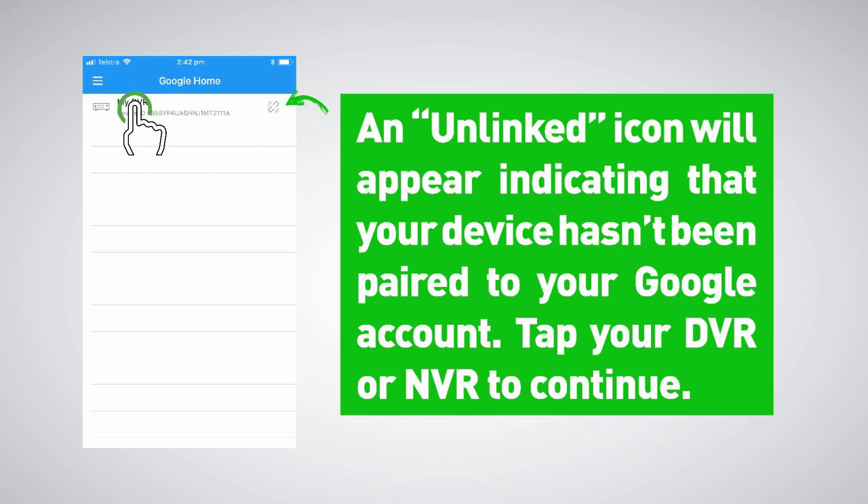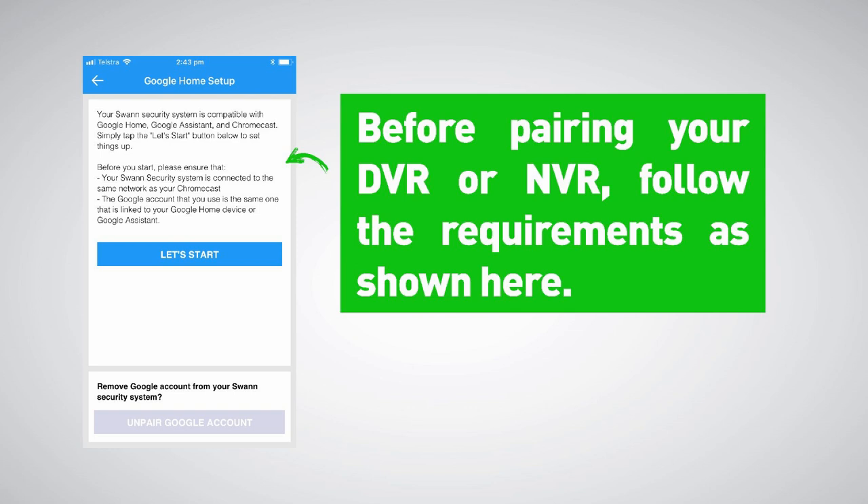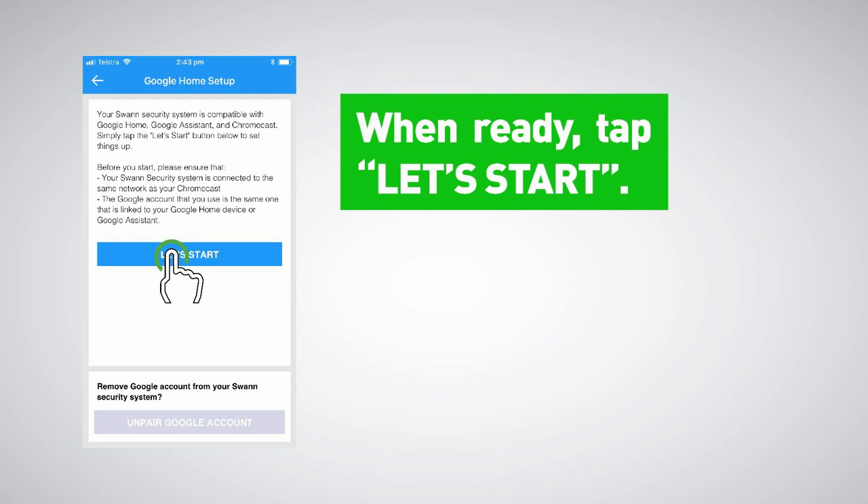An unlinked icon will appear, indicating that your device hasn't been paired to your Google account. Tap your DVR or NVR to continue. Before pairing your DVR or NVR, follow the requirements as shown here. When ready, tap Let's Start.